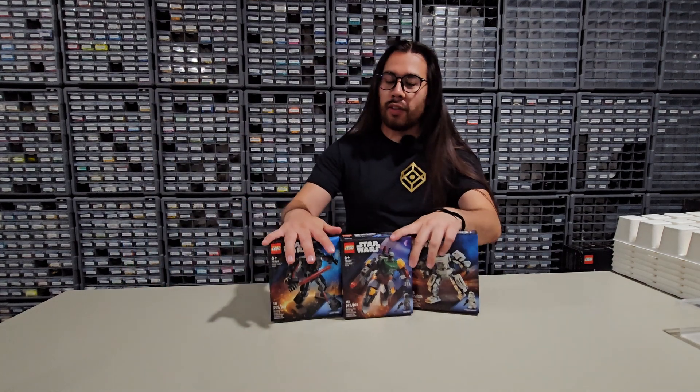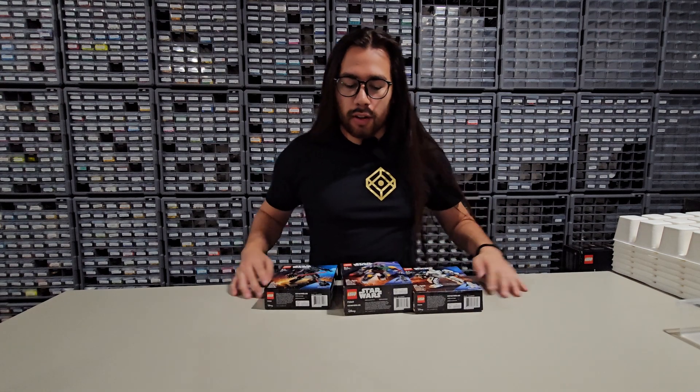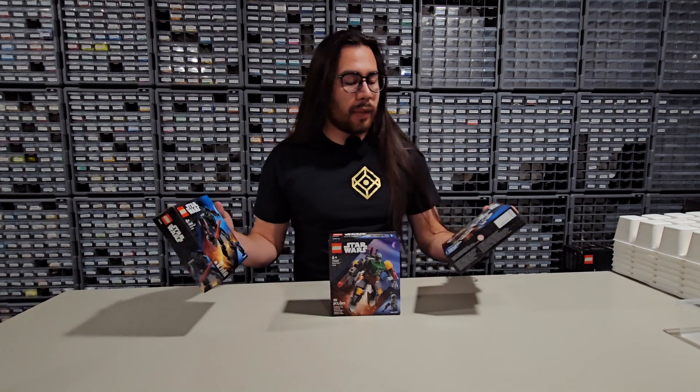Hey, what's going on everyone? Mr. Neighbor here with another speed build and review. Today we're doing three sets at once. This is the triple set of mechs.